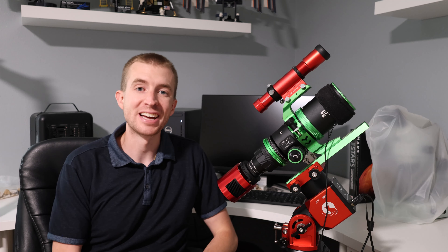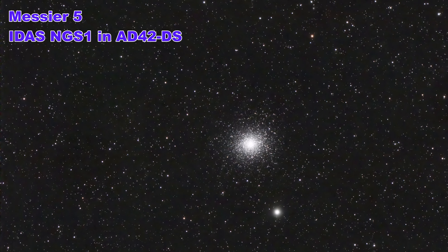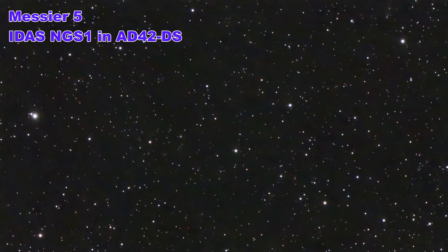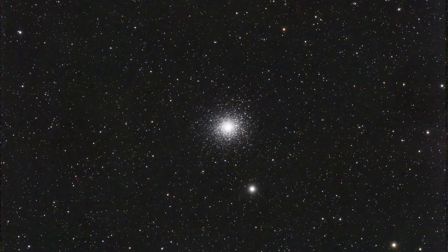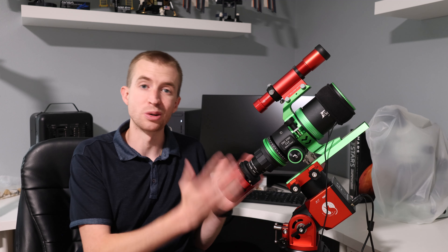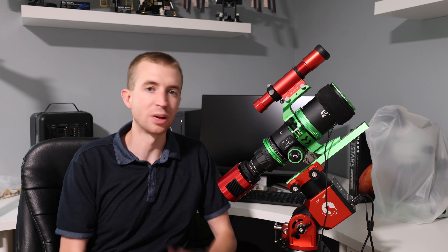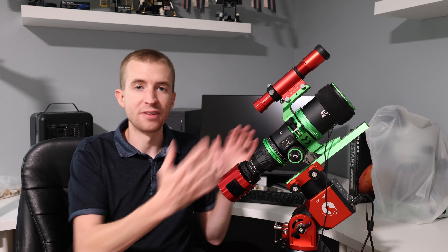Well, that wraps up this introduction to the IDAS AD42DS filter drawer. As you can see from this image of M5, my corner stars are nice and tight and I'm not dealing with any tilt issues with this 183 sensor. So I'm excited to test this with larger sensors and just really utilize the rotating camera system here. Really cool, innovative product from IDAS with excellent filter sliders that lock up nicely and prevent light leakage. Hope you enjoyed the video — thanks so much for watching, and clear skies.